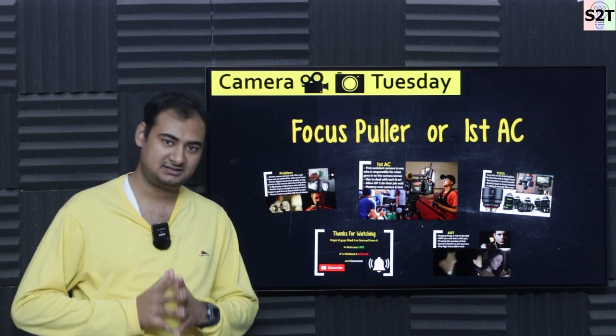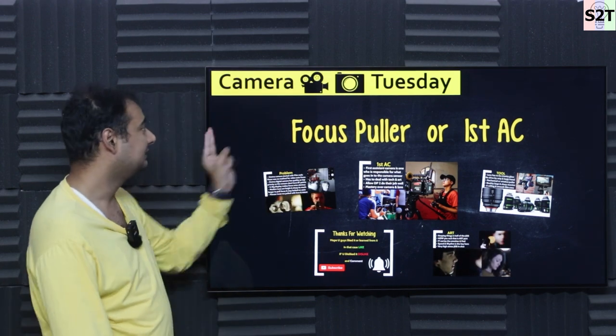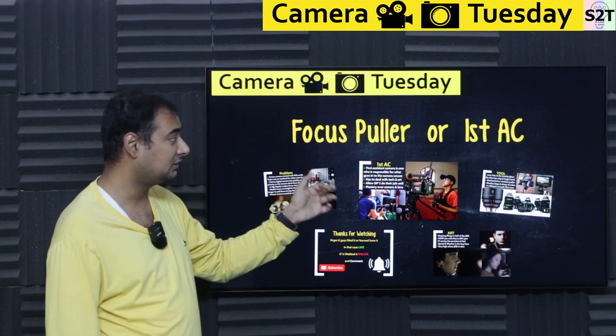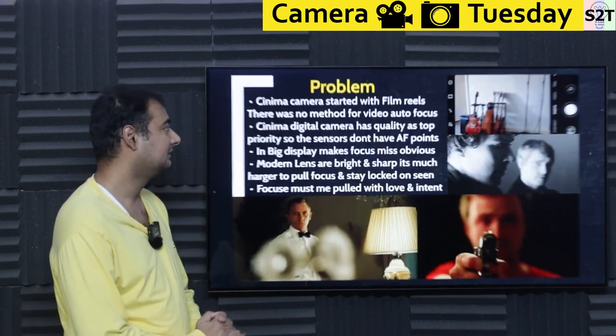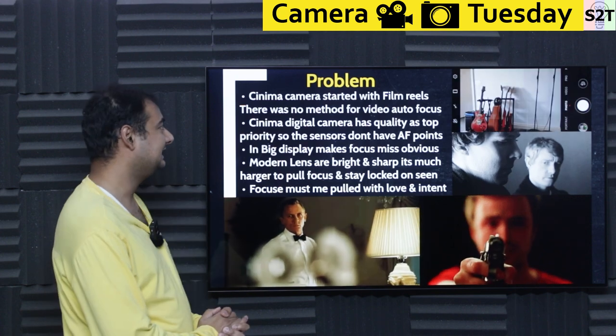Hello YouTube, welcome to my channel Science to Technology. In today's show, Camera Tuesday, we're going to talk about focus puller or first AC. So let's dive deep into it.